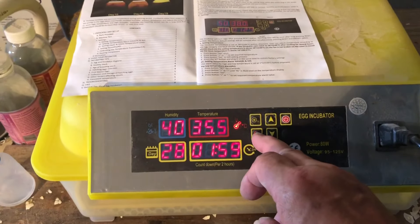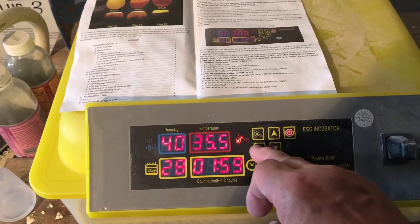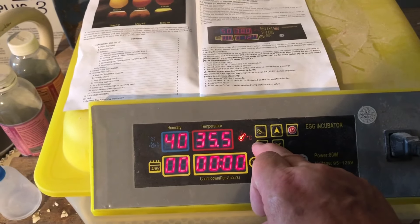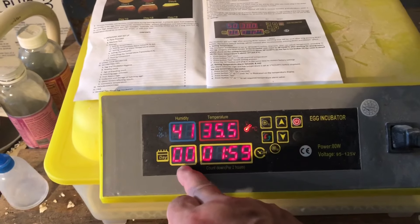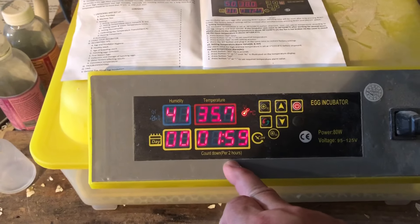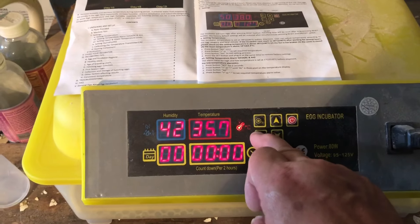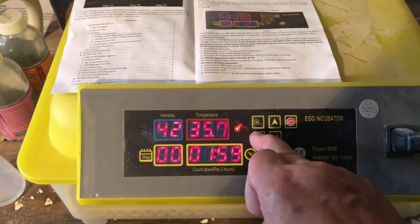We want to start the day counter over again. Hold down the reset button until it clears out. That didn't clear out very well, but okay.